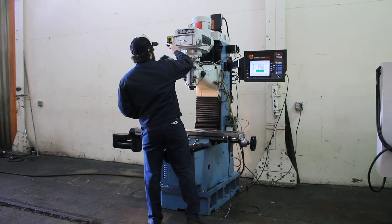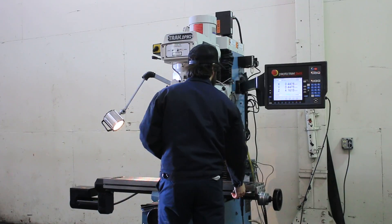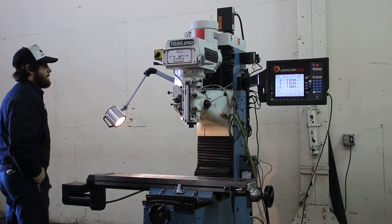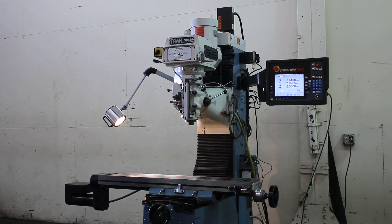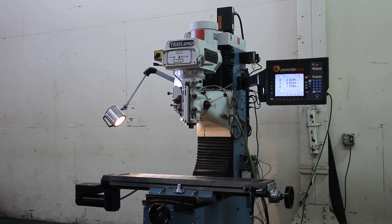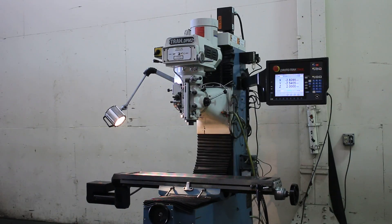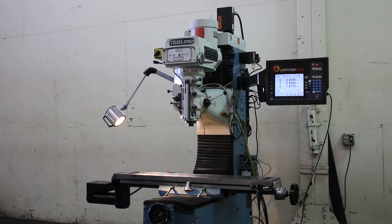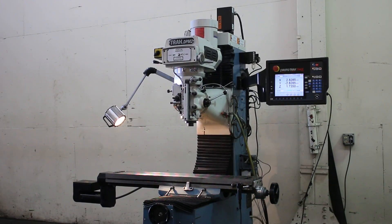Doing a program. He's in high range right now and he's doing a little 3-axis program. The quill also has a DRO scale, so if you move into manual mode and you move the quill, it reads on the Z. You have the remote GO switch there.